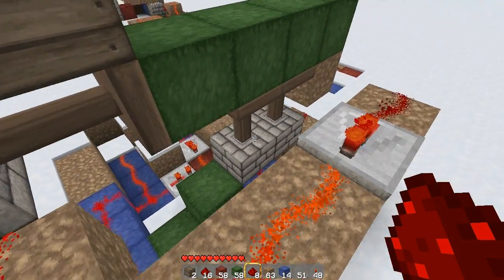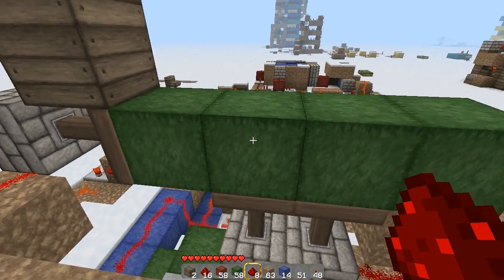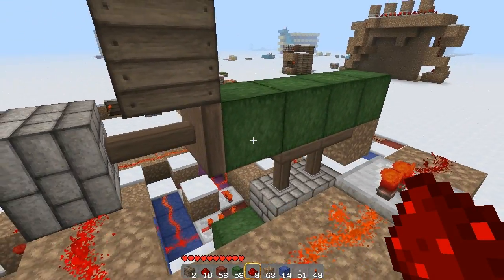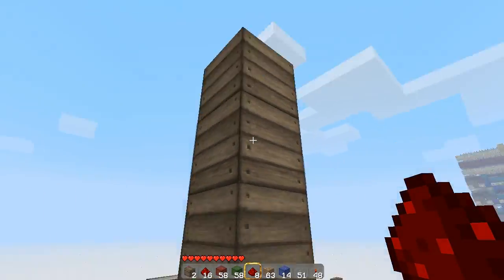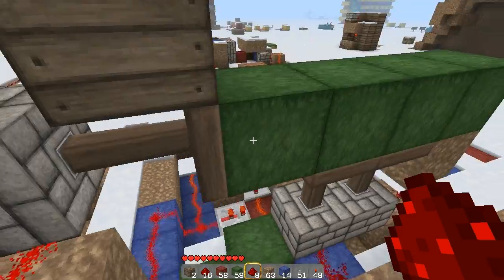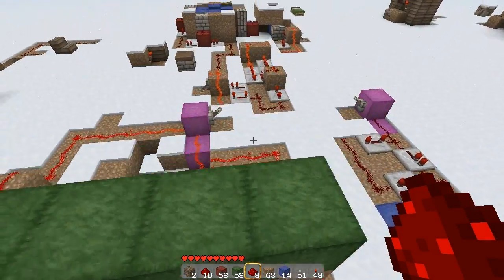If I wanted to, I could probably come up with a three piston extender and retractor that does the same thing, but it would just take a lot more time and effort. Right here, acting as if there's a wall — instead we're just going to pull this block right under the wall. That's the simple solution.